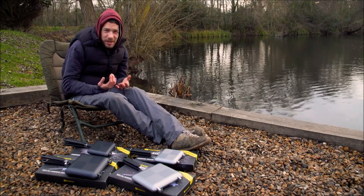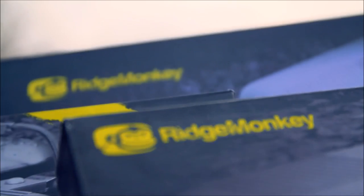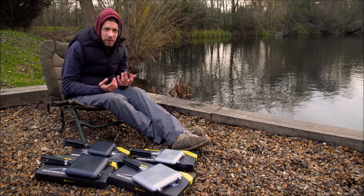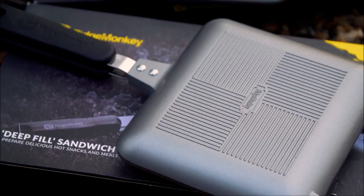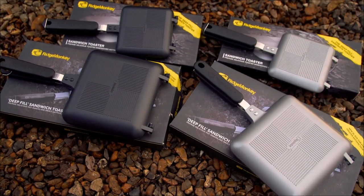One of the most successful new companies in carp fishing over the last couple of years has to be Ridge Monkey. Since coming about they've produced some amazing products, all of which you're constantly seeing all around the banks, and the sandwich toaster is the one that everyone's got. They've had a little look at it and revamped the range, so we've got them here to have a look at today — let's run through them.